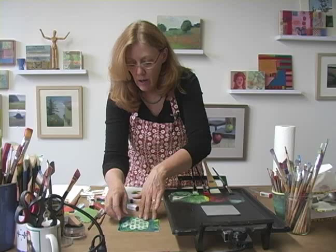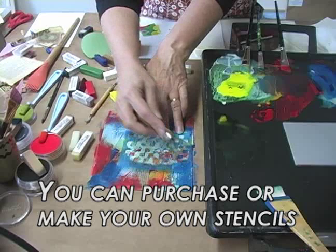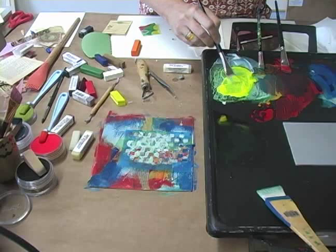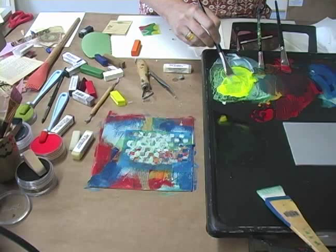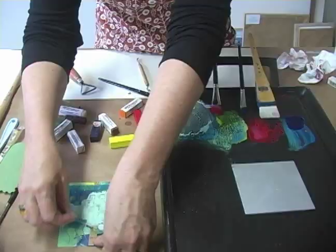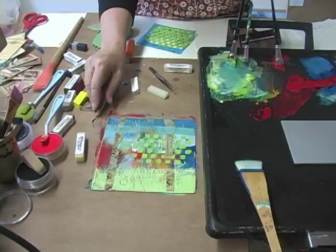Stenciling is another great way of adding surface texture and pattern. I like to do a very light burnishing so I have good contact of the stencil to the area where I'm going to be applying my paint. Then I load up my paintbrush with plenty of wax and go over the openings. Gently peel away, and you've created one more level of interest on this encaustic piece.